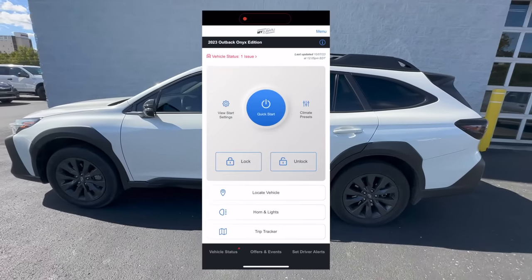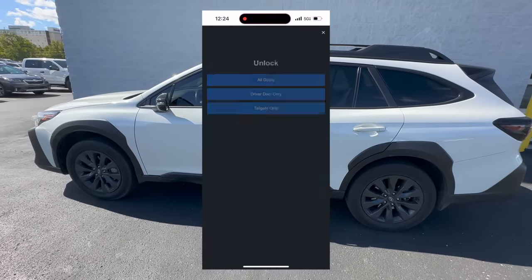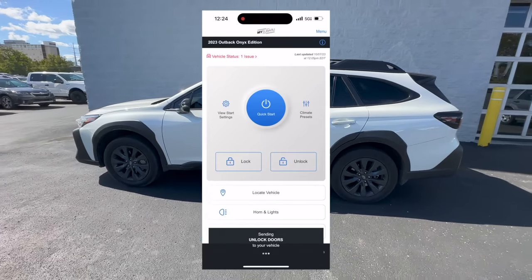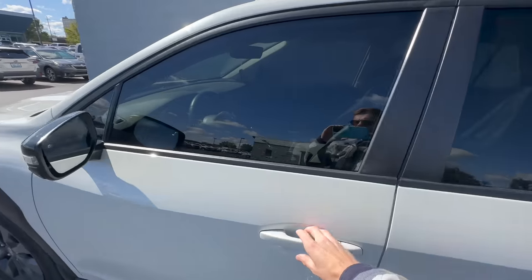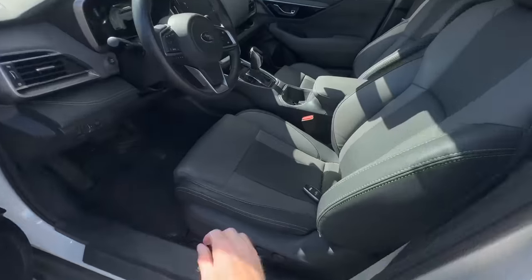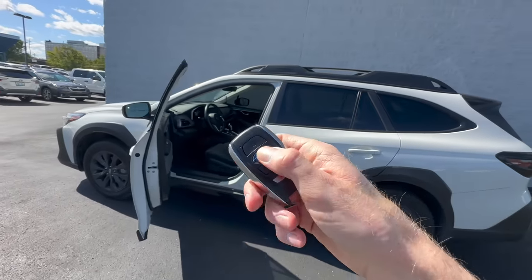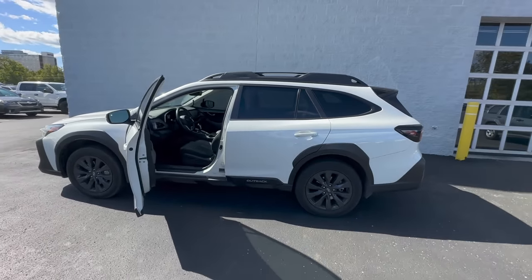Here's what the MySubaru app looks like. Select that you want to unlock the car, choose driver door only, and with Face ID set up it will automatically unlock the car. There you have it — the doors are unlocked. Grab your key, and to wake it back up from sleep mode, just click any button and it'll be reactive again. Just as simple as that.